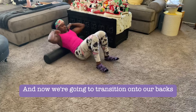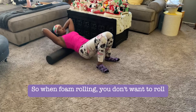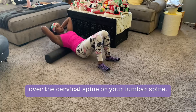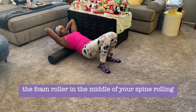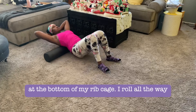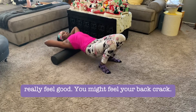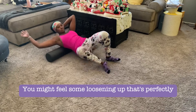Now transition onto your back and roll out the thoracic spine — the middle of your back. When foam rolling, don't roll over the cervical spine or the lumbar spine, meaning not your lower back or neck. Keep the foam roller in the middle of your spine, rolling your rib cage essentially. Start at the bottom of the rib cage and roll up to the top of the shoulder blades. This should feel really good — you might feel your back crack or some loosening up, which is perfectly normal.